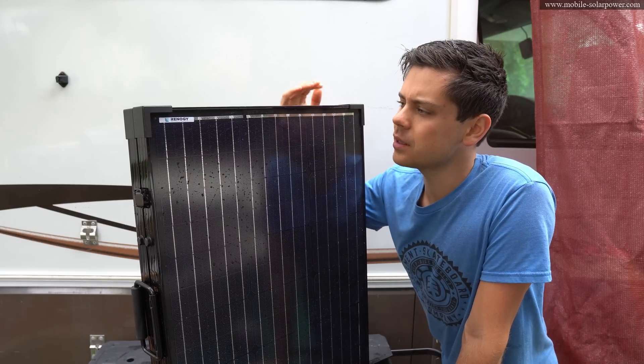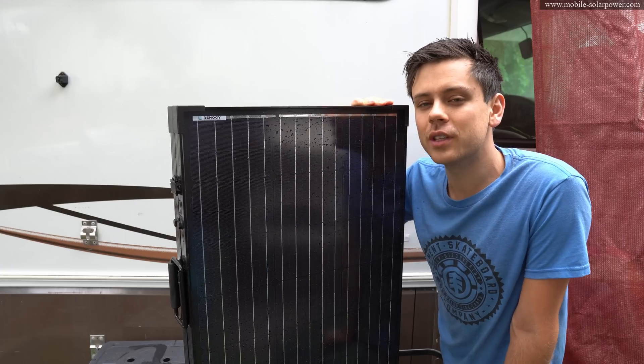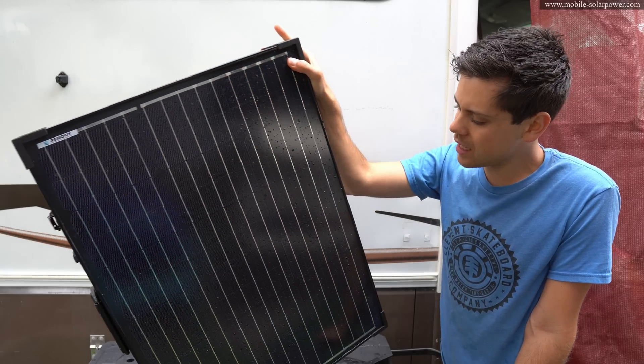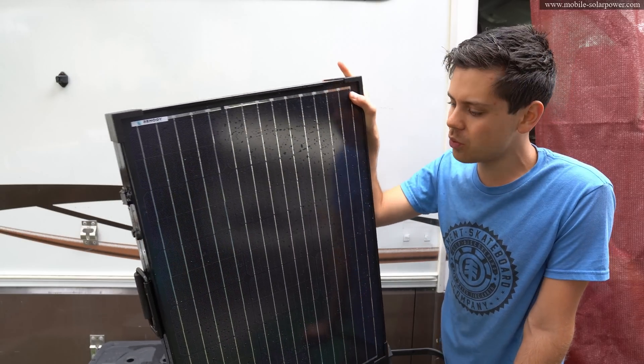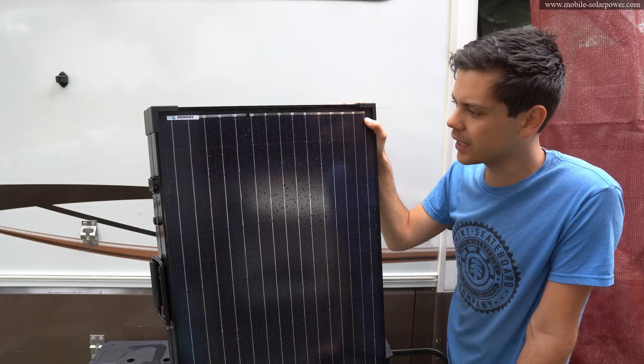I think this will be actually super useful. I need to put a new page on my website for these solar suitcases. Let me know in the comments section what you think, and if there's anything that you think this thing is not good with, please let me know. I think it passed all of my tests — I really like this thing.